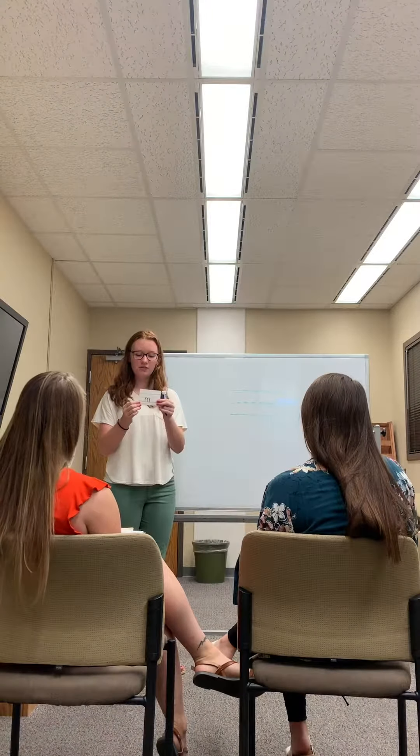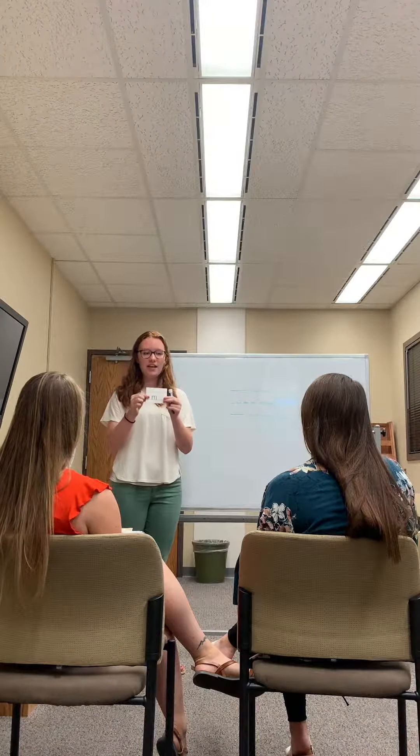Good morning class. Today we're going to learn a new letter. The name of this letter is M.